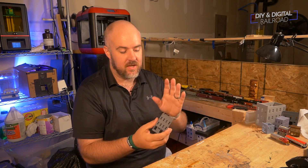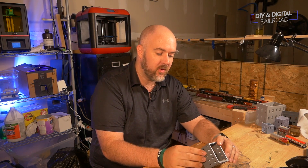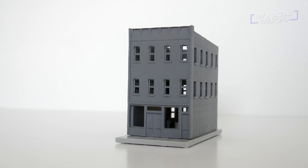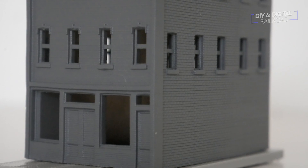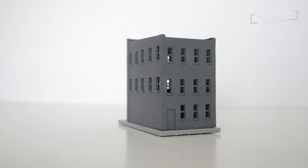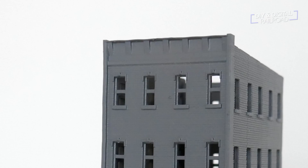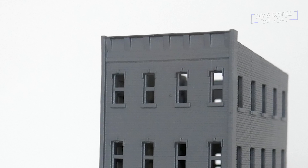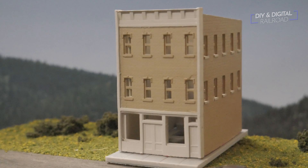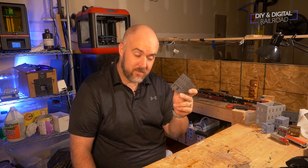Now let's get on to building number seven — the final building of my first series. It is another three-story building. I wanted to add a little variety, so it's slightly wider than building number one. It has four windows on the front instead of three, and the entrance has a main door and a side door. The rear windows also have four. It's got a little bit of roof detail, same as building one, but just a slightly different alternative. It's going to cost the same as building number one — $10, or $6 for imperfect prints, though I don't have any imperfect prints right now. Building number seven is on sale right now, completing my first set of buildings.